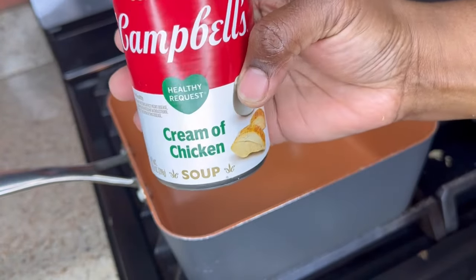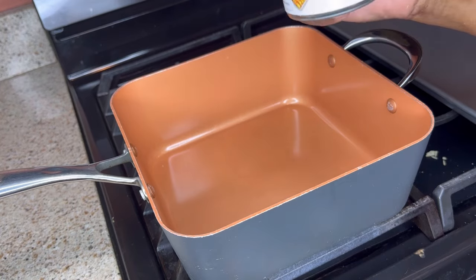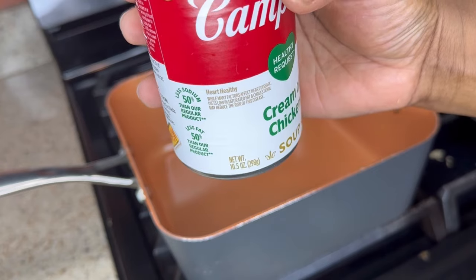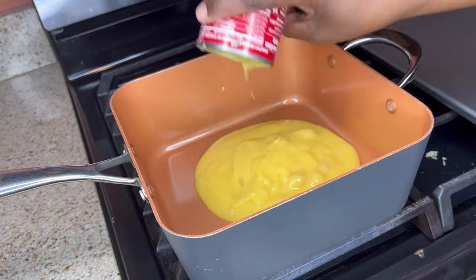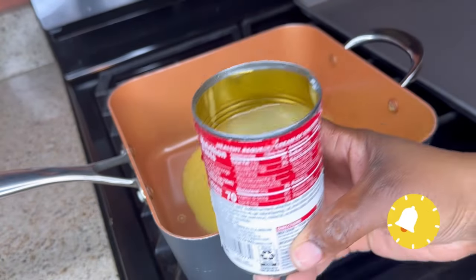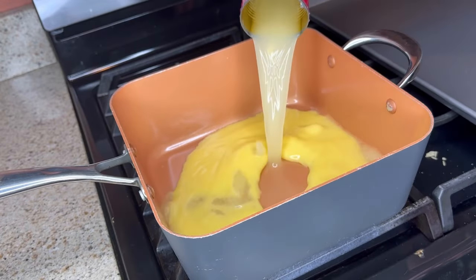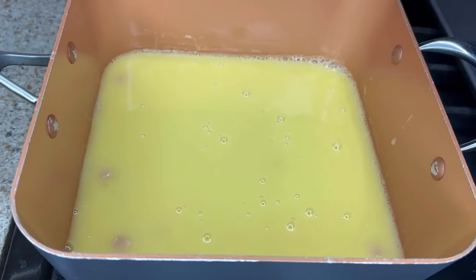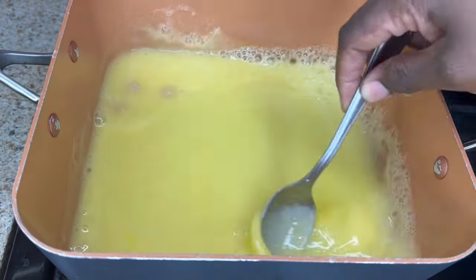I've got my meat all torn into pieces. The next step is to empty the entire can of cream of chicken soup into my pan — this is a 10.5 ounce can. I'll pour that right in, then fill the can about three-fourths of the way with water and pour that in. With my whisk I'll incorporate the water with the soup and let that heat up.